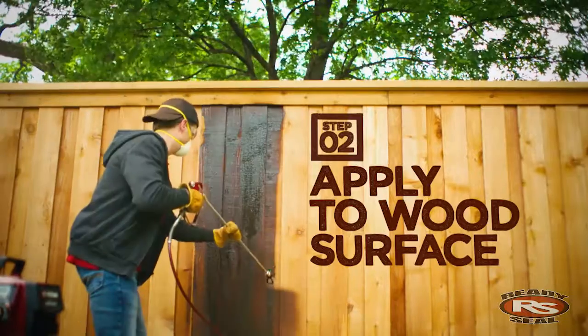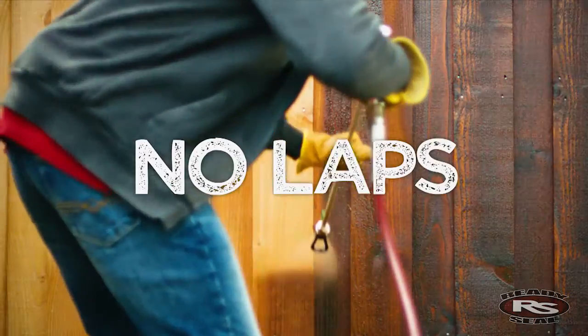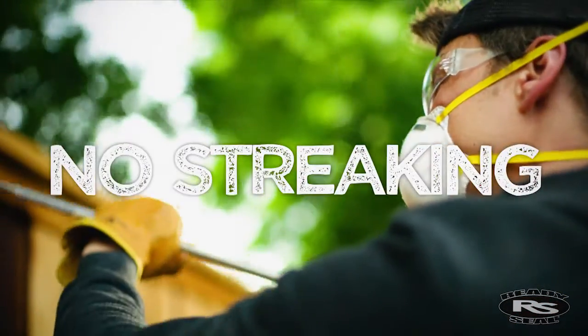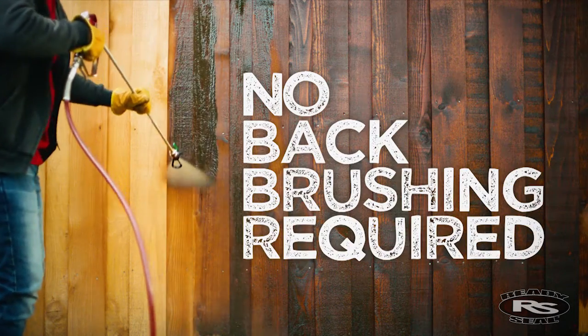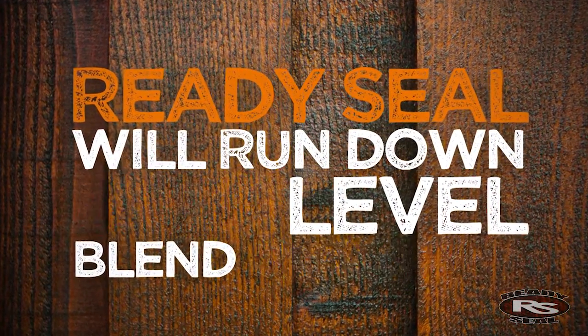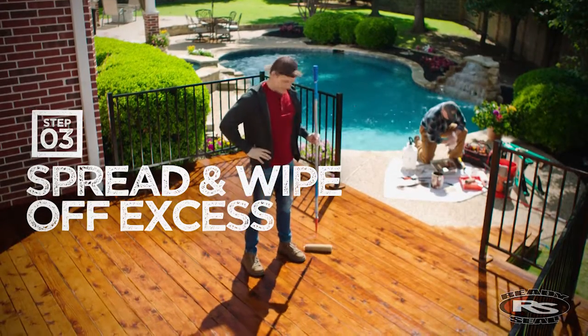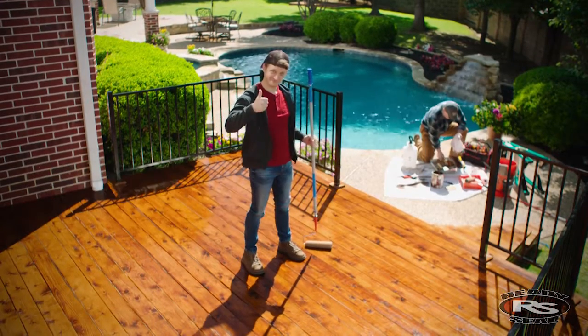The Ready Seal application process is as simple as it looks. The product is formulated to produce no laps, runs, or streaking, and no back brushing is required. Ready Seal will run down, self-level, and blend in perfectly for pro results every time. For best results after spraying horizontal surfaces, just spread out any excess material and you're good to go.